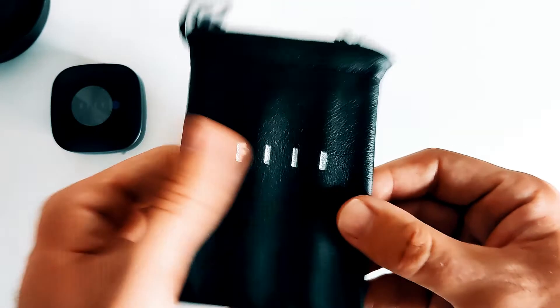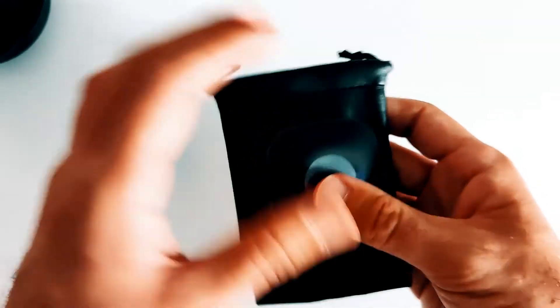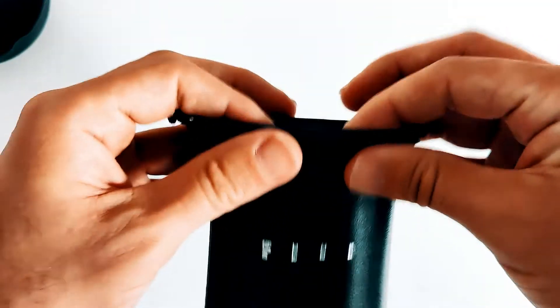You also get a pretty nice black faux leather drawstring bag which fits the case perfectly, although the drawstring didn't seem to work for me — I hope that is not a sign of things to come.